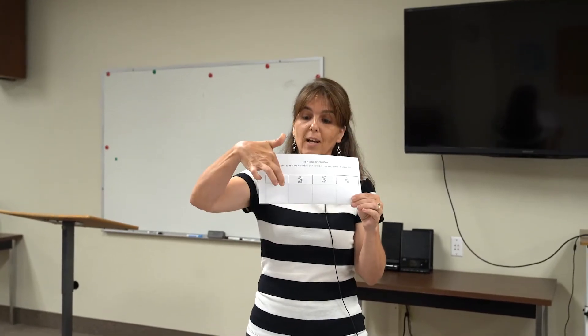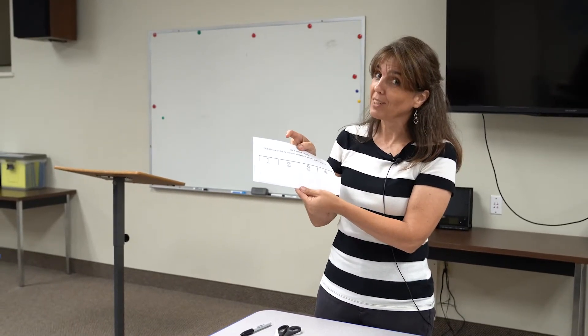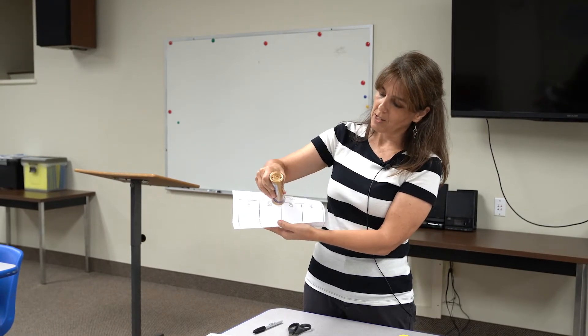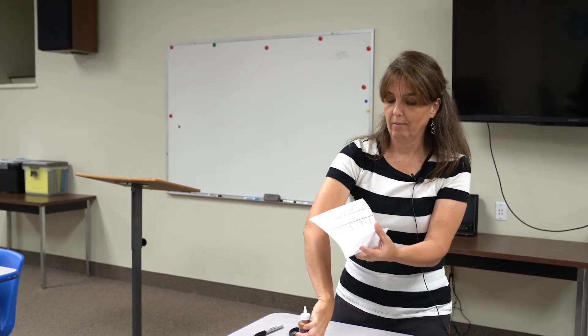When you fold it up like that it's going to be bent up, and that lets you see the numbers in front of it, which is great. You might want to start by taking some glue — it should be tacky glue; sticks don't work, I'm just telling you that right now. You're going to want to glue just a little bit on this line, this line, and this line — not a lot — and then stick it together.